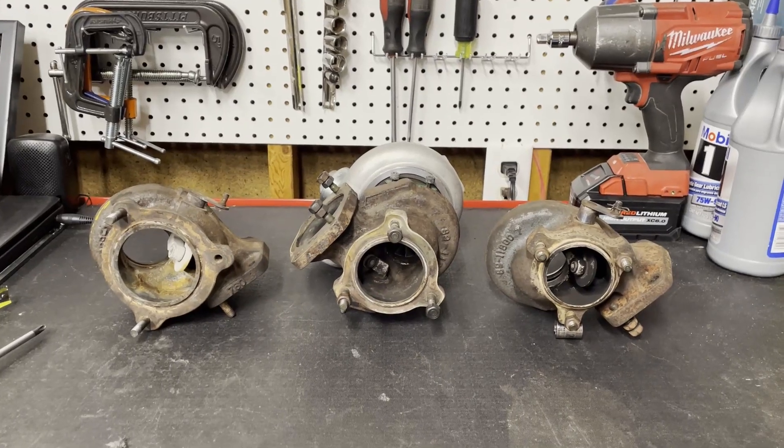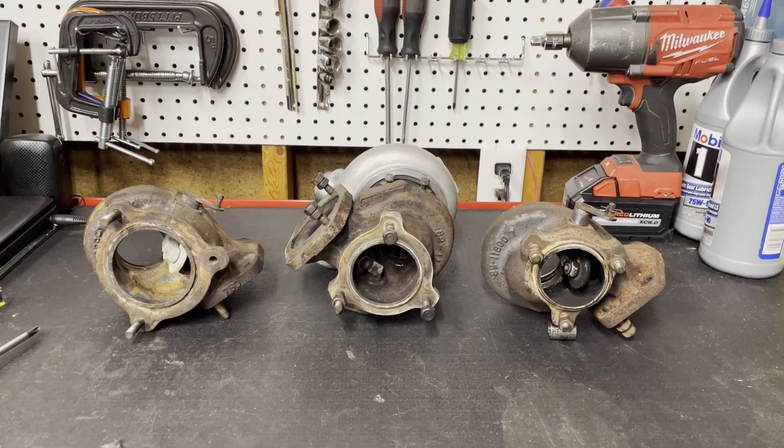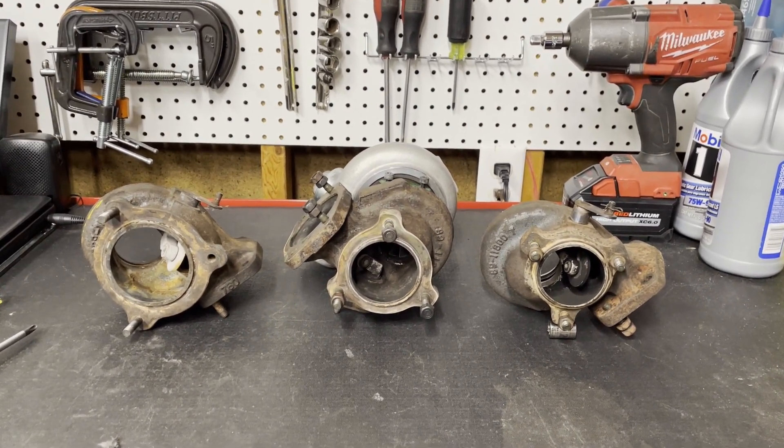Hey there, Interwebs. Today we're going to talk about three different size turbines that you commonly find people using on Volvo Redblocks.